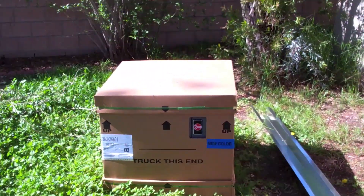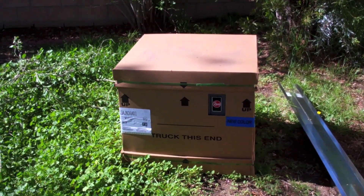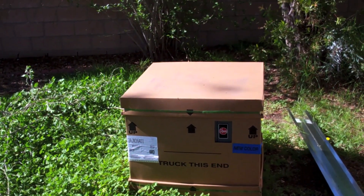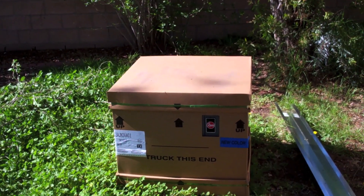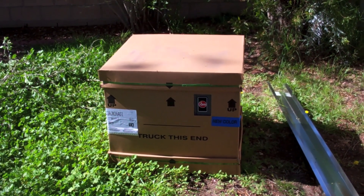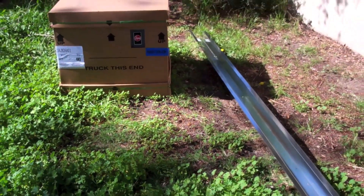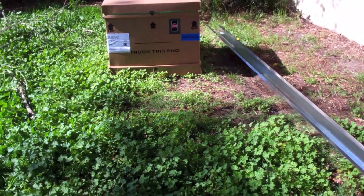Here's the unit we're putting in: 13AJN36A01, budget condenser, new color, but it's a smooth operator — they're really quiet. Got the line cover, we've got the jungle seam going on.